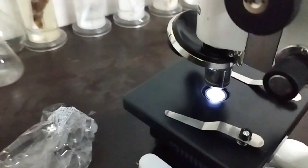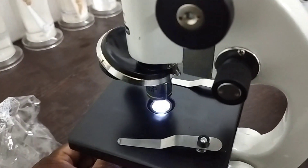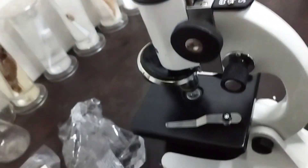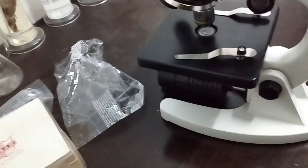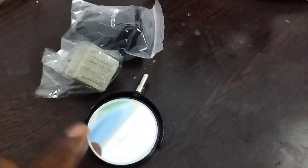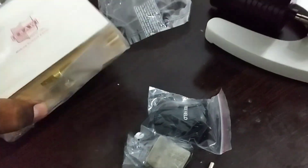Let's see the other accessories. They provided a 25x eyepiece lens — if you use this 25x eyepiece with the 45x objective lens, you can view at 650x magnification. This is a cover slip, extra provided cover glass. Then there is the reflector and some slides they have provided. Let's see this box.